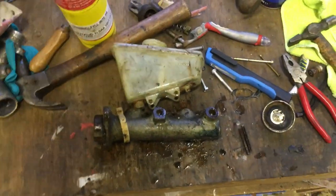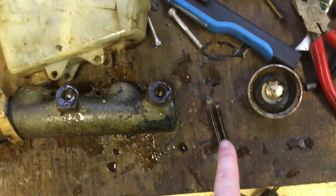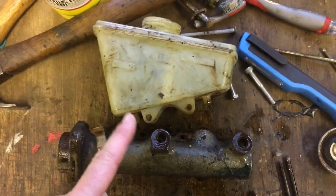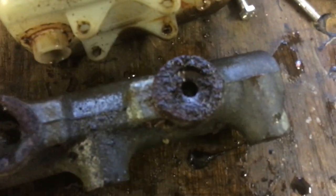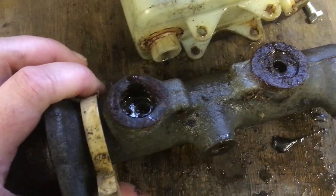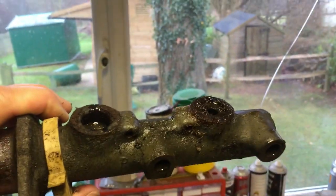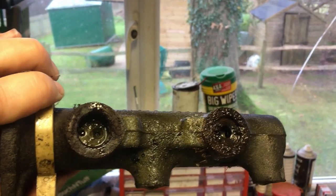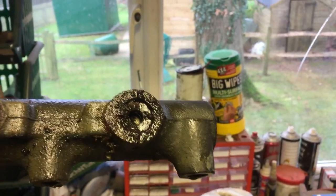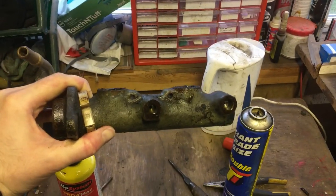I'm back from holiday, carrying on with the brake master cylinder. I've driven out the roll pins which held the reservoir to the cylinder. You can see there's corrosion starting around the ports, so it's a good thing I'm actually going to rebuild this now. I've decided I might as well because the seal kits are pretty cheap. Inside though, you can see the tops of the springs and it looks good, so I'll continue stripping it down and get the pistons out.